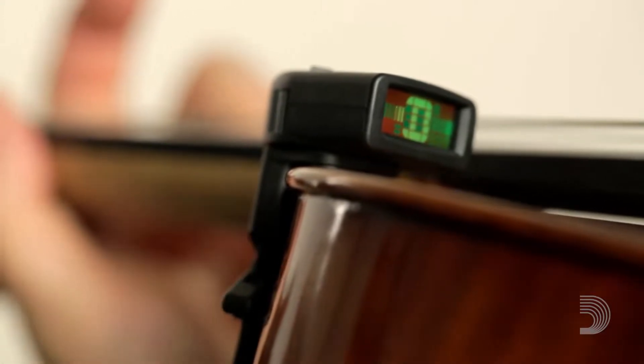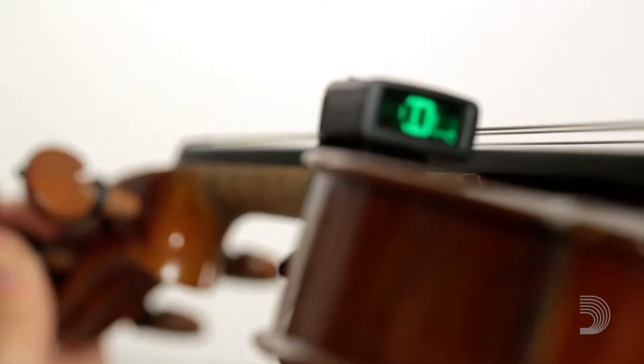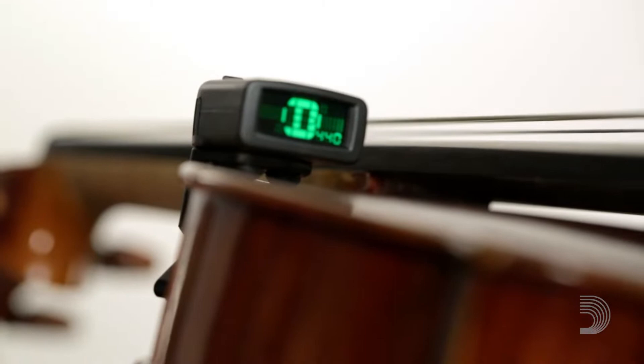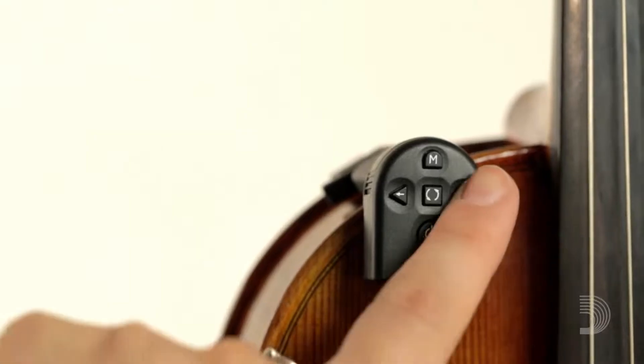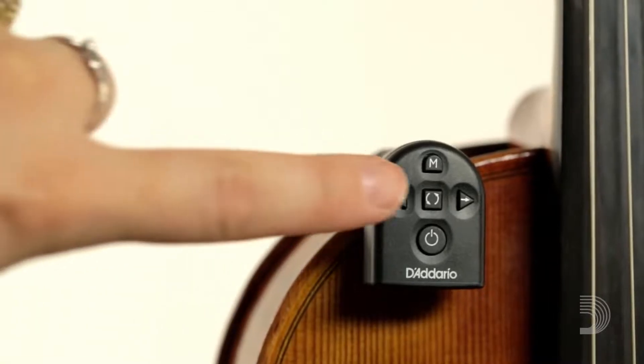Segments to the left of the note indicate the pitch of the string is flat, while segments to the right indicate the pitch is sharp. The string is in tune when the display is green and the note is framed between two segments. You can change the default calibration pitch of A440 by pressing either arrow while in tuning mode. The tuner can be calibrated from A410 to A480.